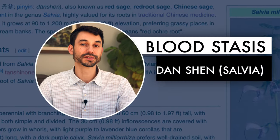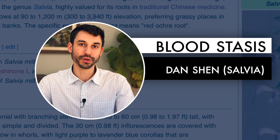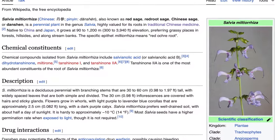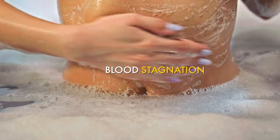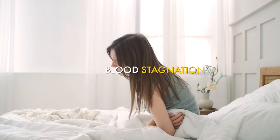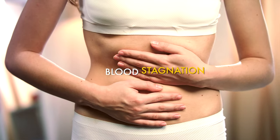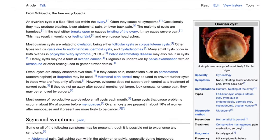Herb number one is for moving blood stasis — this herb is called dan shen, or salvia. Dan shen is an herb we typically use to protect the heart in cases of cardiovascular issues involving blood stagnation, where arteries are clogged and people have fixed chest pain. We also use dan shen salvia for cases of blood stagnation elsewhere in the body, like menstrual pain. Typically, fixed piercing pain is what we call blood stagnation, and you see this a lot in gynecological conditions like PCOS and ovarian cysts.